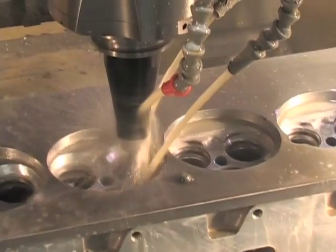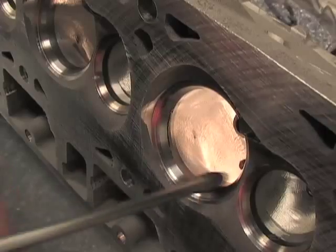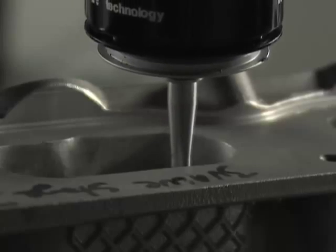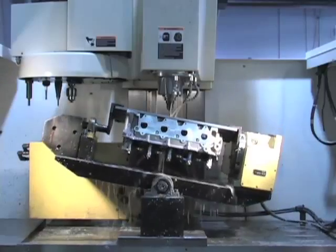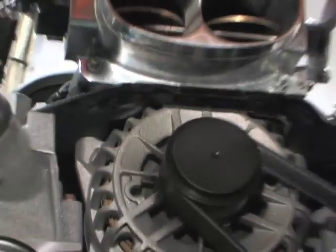The guys here at Livernois Motorsports have taken it to the next level with their complete CNC cylinder head porting package. They install brand new springs, valves, and completely port the cylinder heads on their CNC access machine. They claim big flow numbers and big horsepower numbers, and we're here to see if the claim stands up.